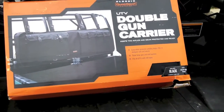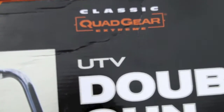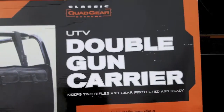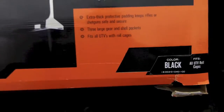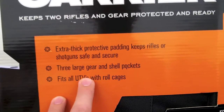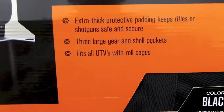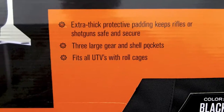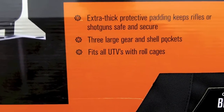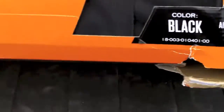This is going to be the unboxing and installation test fit of the classic Quadgear Xtreme ATV double gun carrier system. According to the box it has extra thick protective padding, keeps rifles and shotguns safe and secure, three large gear and shell pockets, and fits all UTVs with roll cages. It's the black one.